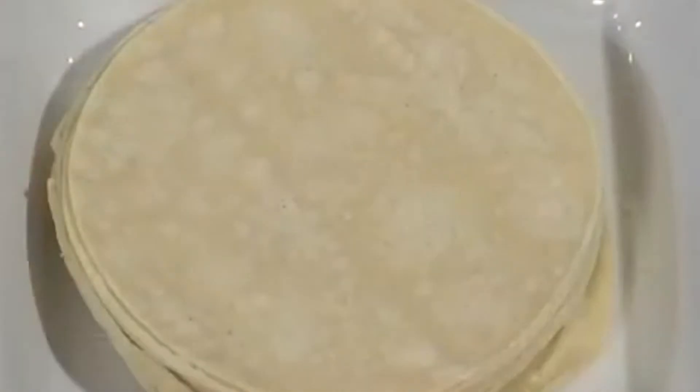While the tomato salsa is simmering, I'll fry 50 small corn tortillas cut into small triangles in a cup and a half of canola oil.